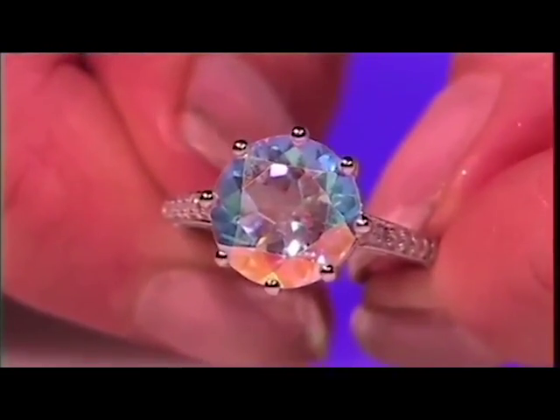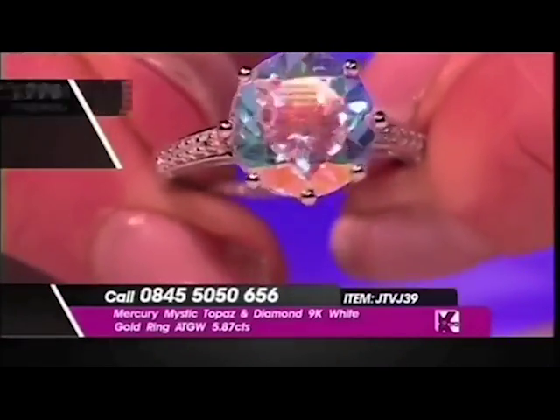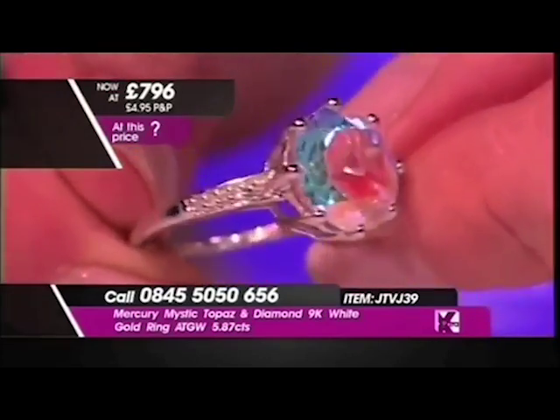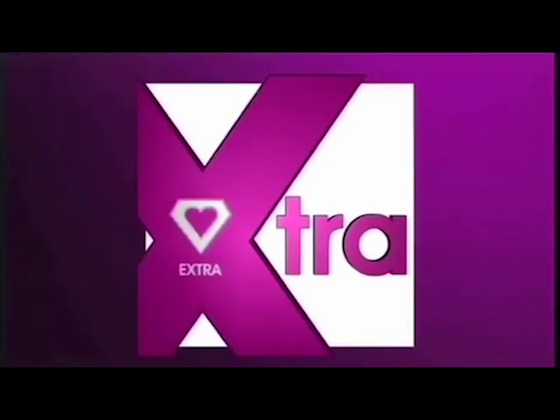A Mercury Mystic Topaz with diamonds on the shoulders. This is 9 carat white gold and the average total gem weight is 5.87 carats. I'm just trying to get that little finger mark off there — greasy fingers!